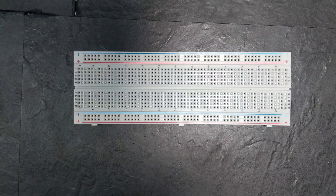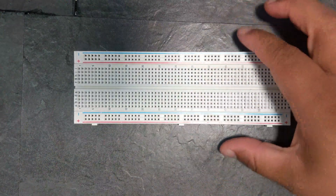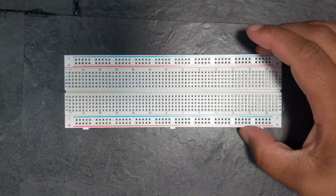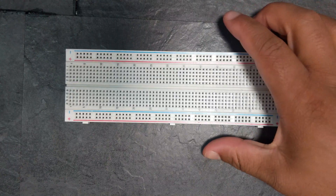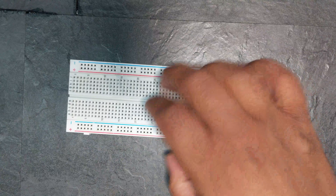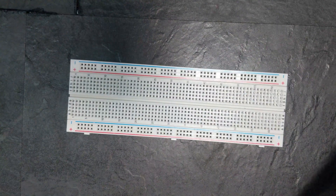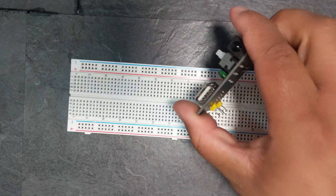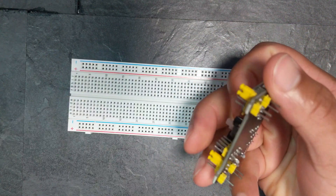Hi guys, welcome to another video. In this video we'll be going over how to provide some power to this breadboard. So let's get started. If you bought the kit that I detailed in the first video, then you would have received this little bugger — this is probably the easiest way, or the way I was most comfortable with, for providing power to the breadboard.